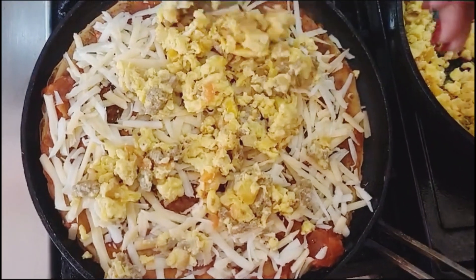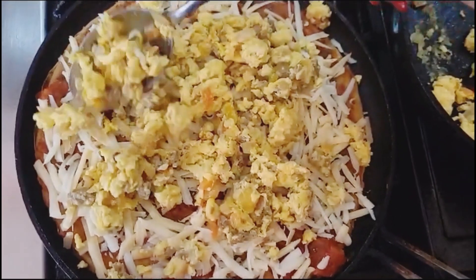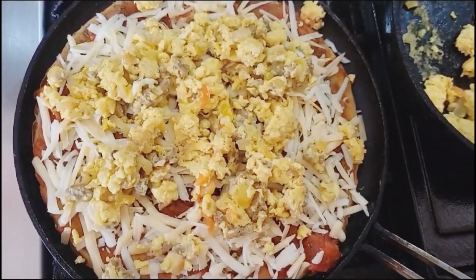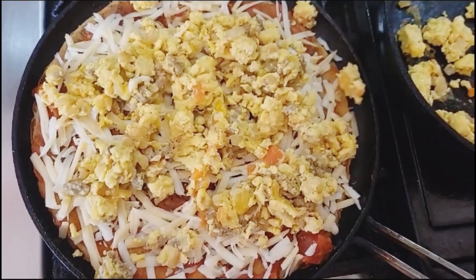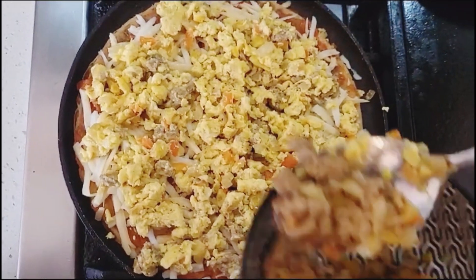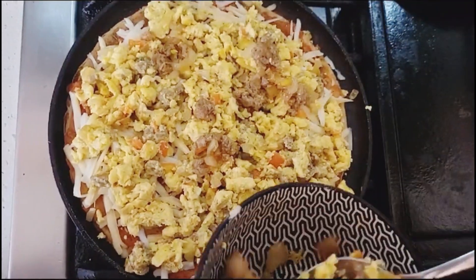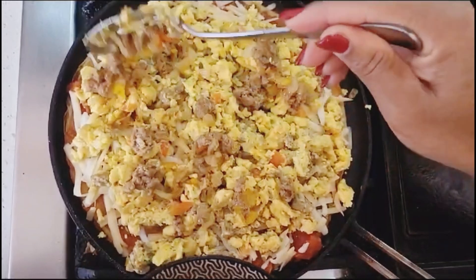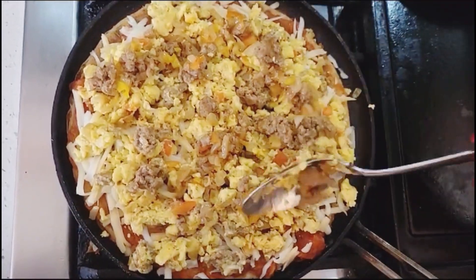Let me know in the comments if you'd be interested in seeing how I make my sourdough discard pancake recipes. With our eggs, we want to leave them slightly undercooked because this pizza will actually be going back into the oven. So try not to dry your eggs out — nobody likes dried scrambled eggs.